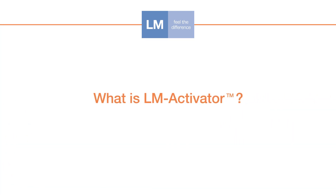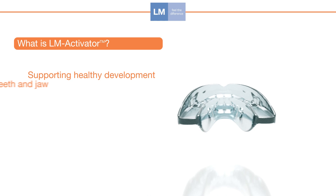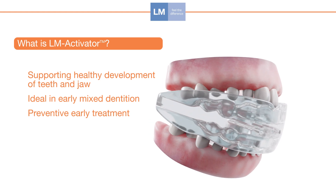LM Activator is a prefabricated appliance for growing patients, supporting healthy growth and development of the face and jaw. The ideal time for treatment with LM Activator is early mixed dentition, when the first teeth are changing.